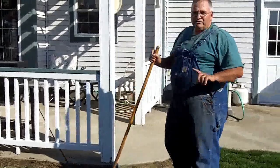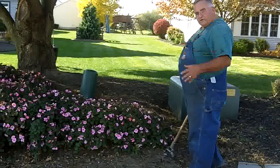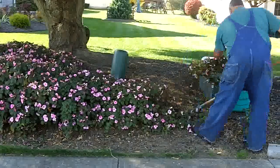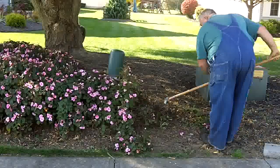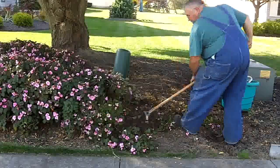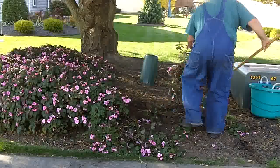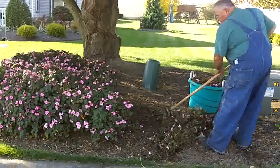Now let me show you something else this thing is good for. It's getting to be that time of the year that these flowers are days away from a frost, so I'm going to go ahead and get them out now. And this tool actually works really great for this. I just hit them and it just pushes them out, roots and all. But it gets them just below the soil line so you're not actually cutting them off. You can see how easy that is.